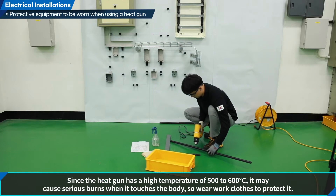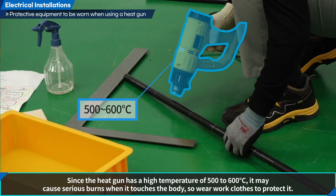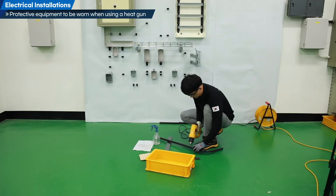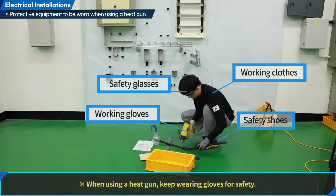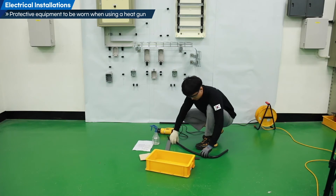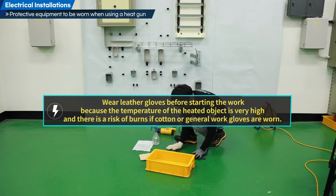Since the heat gun has a high temperature of 500 to 600 degrees Celsius, it may cause serious burns when it touches the body, so wear work clothes to protect yourself. When using a heat gun, keep wearing gloves for safety. Wear leather gloves before starting the work because the temperature of the heated object is very high, and there is a risk of burns if cotton or general work gloves are worn.